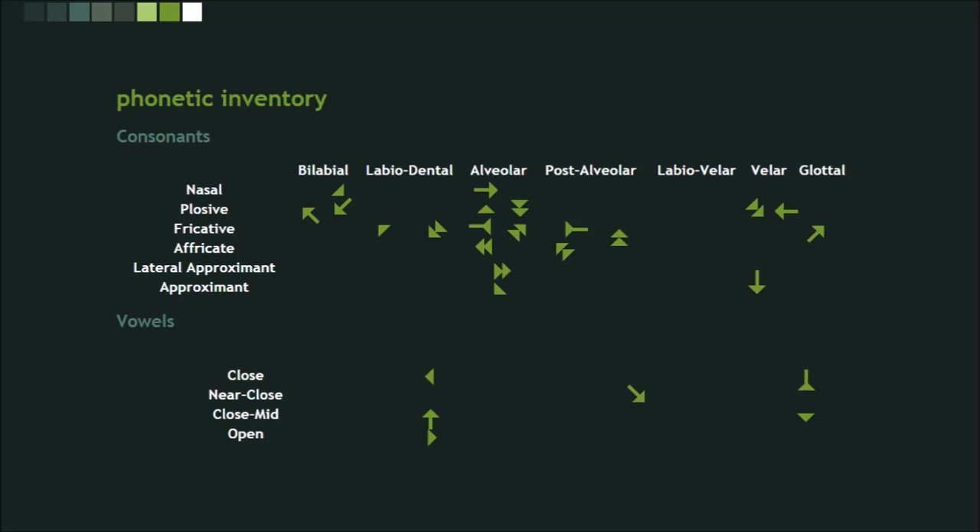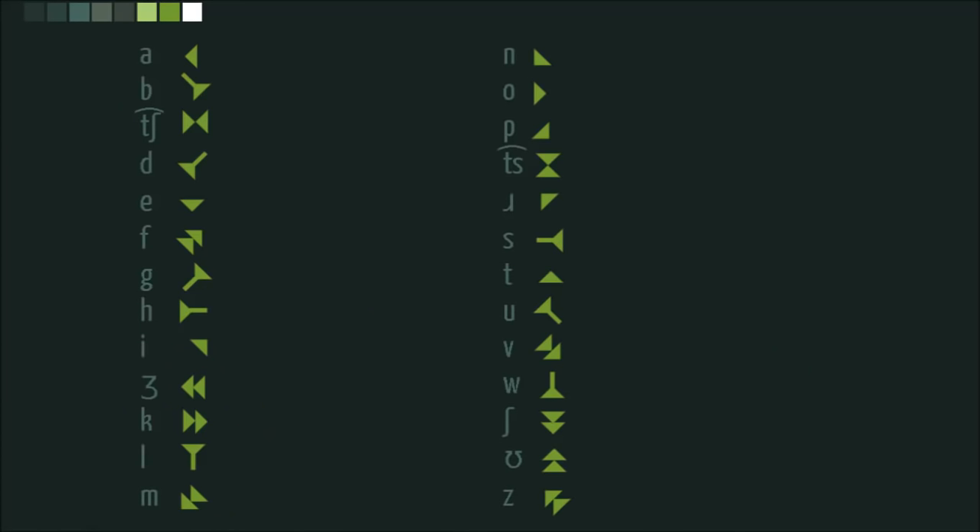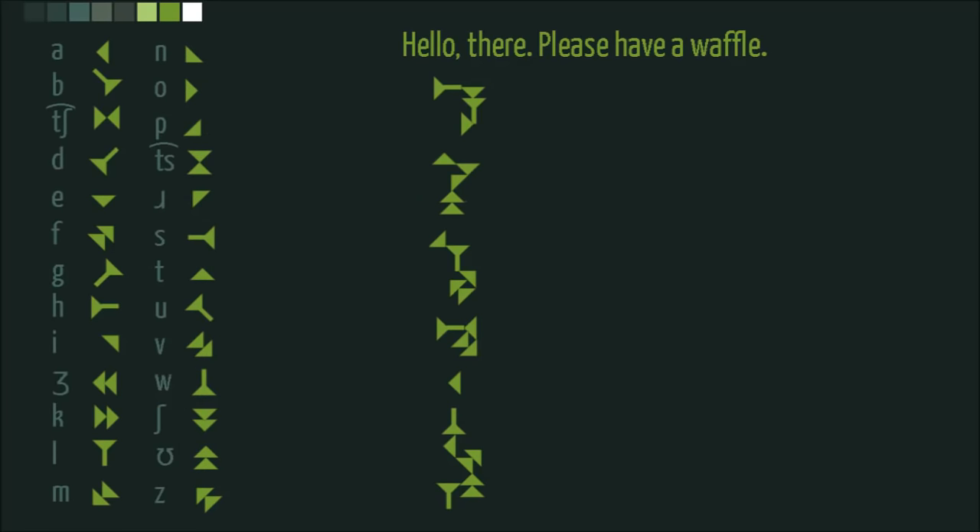Here is my phonetic alphabet. Here is what it will look like being used. Hopefully you can see each sound as it is produced. I will give you a bit of a pause if you want to read it.